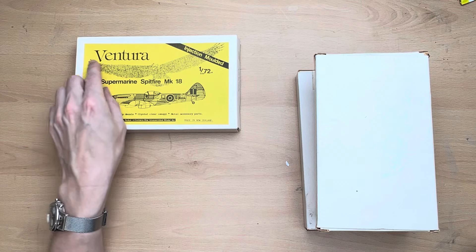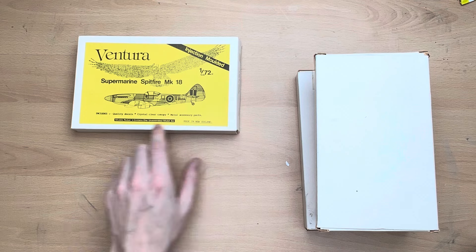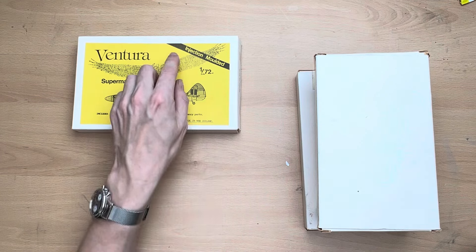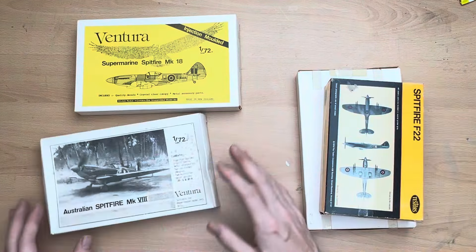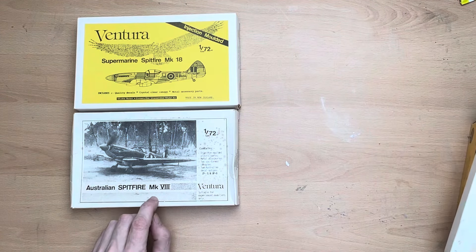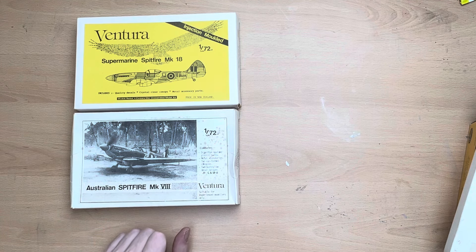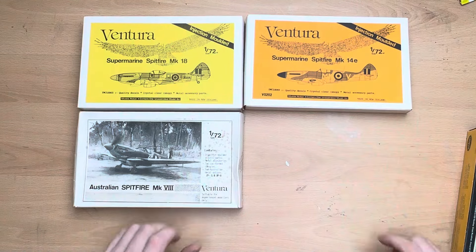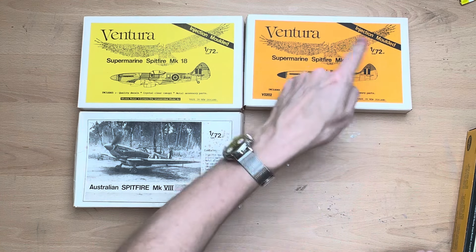What we've actually got are more Venturas. We have a Ventura Supermarine Spitfire Mark 18 in 1/72nd scale — nice little box. These are made in New Zealand and are injection molded. We also have another Ventura Australian Spitfire Mark 8, again 1/72 scale. This one's looking a little bit shabby. And another one: Spitfire Mark 14E, again in 1/72nd scale, injection molded.